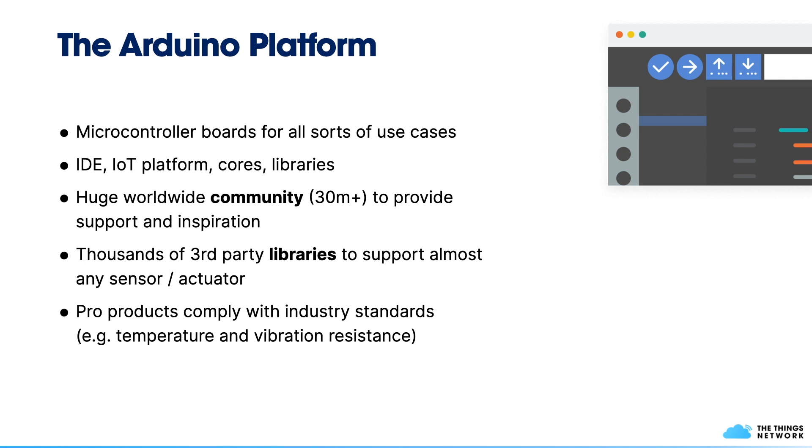There's also an IDE that allows you to program your sketches and load firmware onto the microcontrollers. Arduino has its own IoT platform for remote control of IoT devices, and it offers cores for different microcontrollers — essentially drivers for these boards — plus libraries to read from sensors, control actuators, or implement advanced logic. Arduino has a worldwide community of over 30 million people and thousands of third-party libraries. Arduino also now has pro products that comply with industry standards, so you can use them in end products as a module.